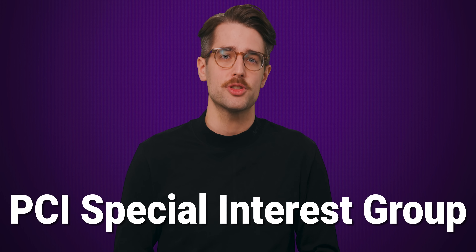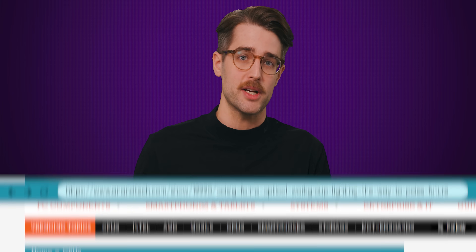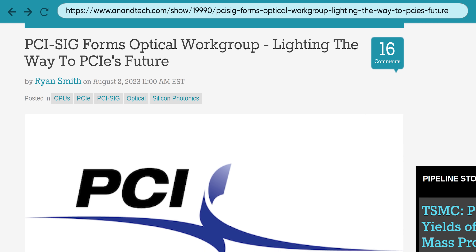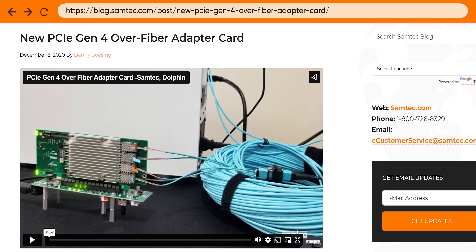The PCI Special Interest Group, or PCI-SIG, an industry association responsible for developing the PCI Express standard, has already formed an optical workgroup to make sure the PCIe 7.0 spec, as well as future revisions, will actually be feasible. This even includes using full-on cables instead of copper traces in some situations. But why is there a need for that much bandwidth?